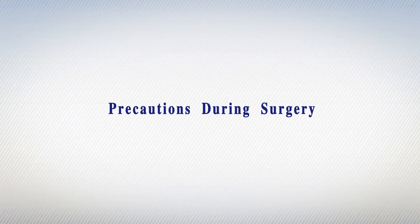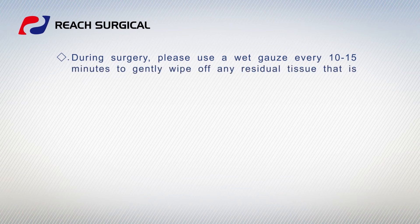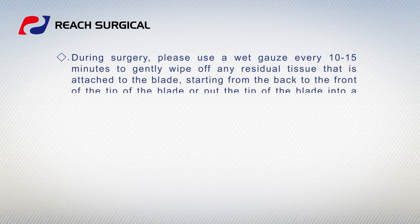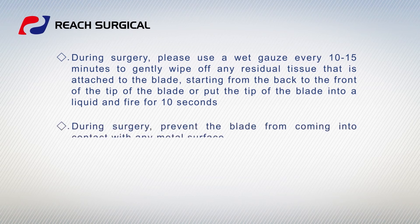Precautions during surgery. During surgery, please use a wet gauze every 10 to 15 minutes to gently wipe off any residual tissue attached to the blade, starting from the back to the front of the tip of the blade, or put the tip of the blade into liquid and fire for 10 seconds. During surgery, prevent the blade from coming into contact with any metal surface.